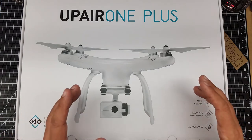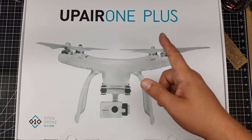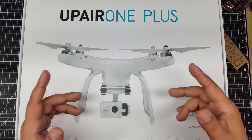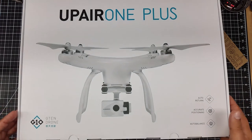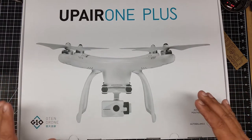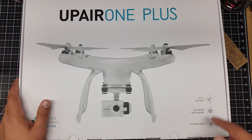I believe there's been like three generations. So there was the original UpAir, and there was the UpAir One. Now this is the UpAir One Plus. This one uses the smartphone or tablet, kind of like the Phantom 3. Now this is by Gen10 Drone. These guys have actually been pretty good — when I had a problem with my first one, they were very good at helping me.